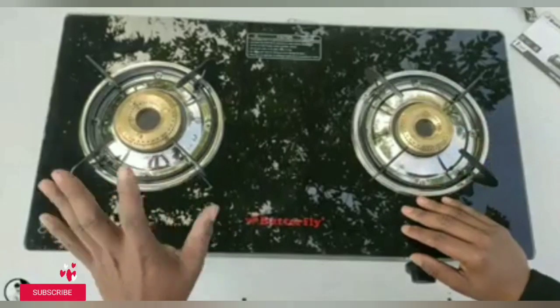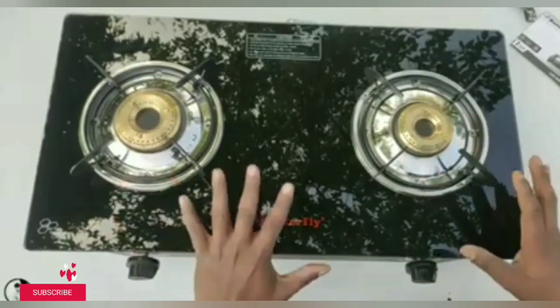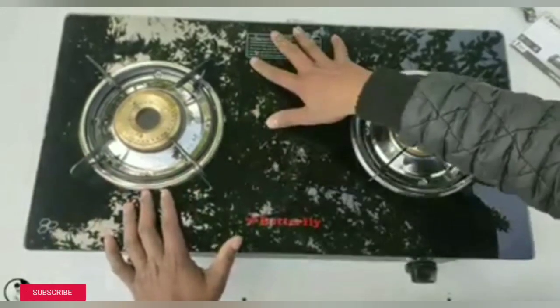You can see a gas stove — this is a Butterfly. If you want to purchase it, I have given the link in the description box and you can go there and purchase it.